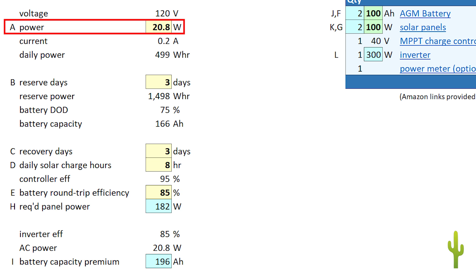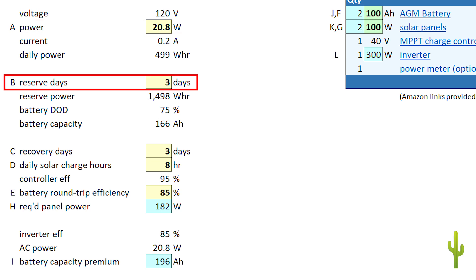It's important that this value reflect real-world power consumption in regular daily use. Logging your actual devices in your actual conditions using a power meter will produce the best results. For B, set the system reserve — this is how many non-sunny days the system can tolerate while still powering your devices. I selected three, so my system will be capable of powering my fridge for three days, even if it's overcast, raining or snowing.